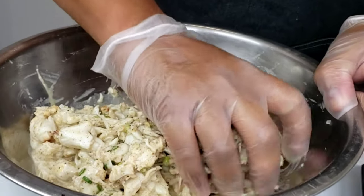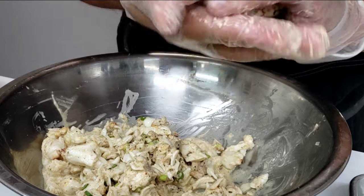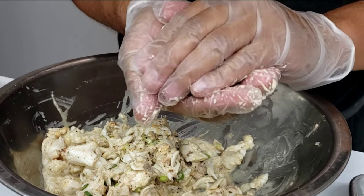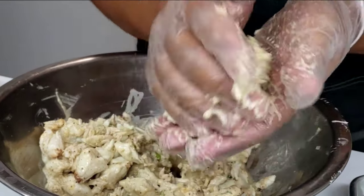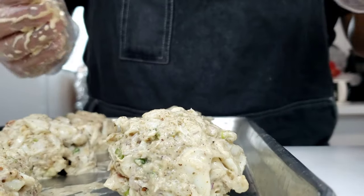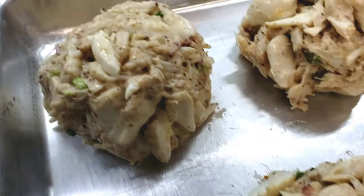Grab a handful of your crab cake mix — these should come out to be around a little bit more than three ounces, giving you about five crab cakes. You can make them as big or as small as you want; it's all up to you. Ball them all up and put them onto a sheet tray or a separate plate. These will go into the refrigerator for at least 30 minutes before we bread and cook them. Look at how beautiful these crab cakes are — hardly any filler, you can see the big chunks of jumbo lump crab.